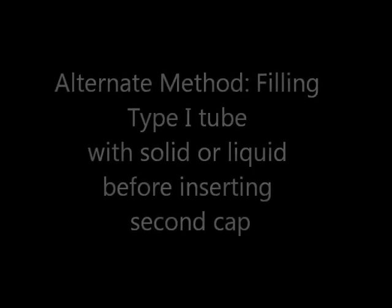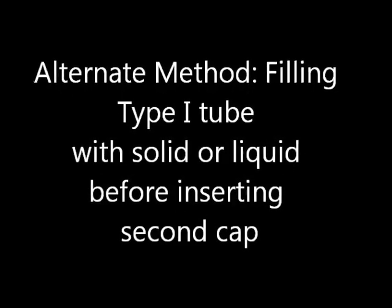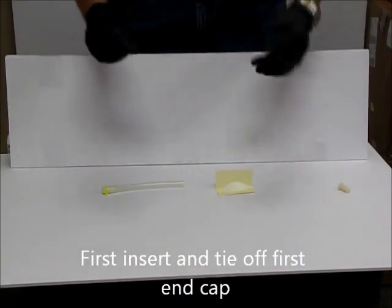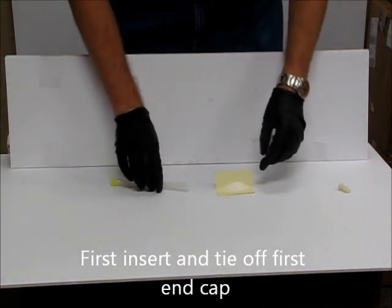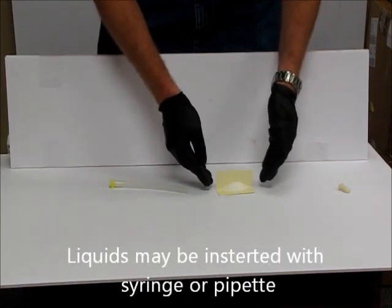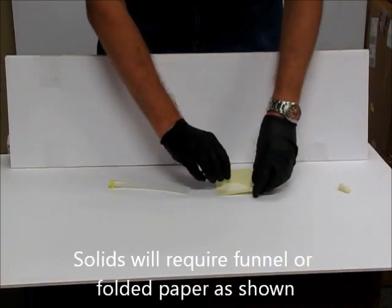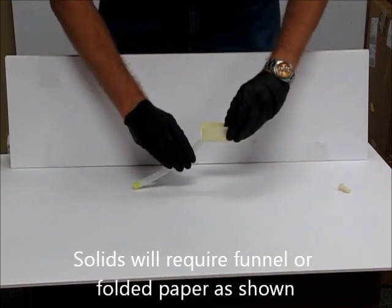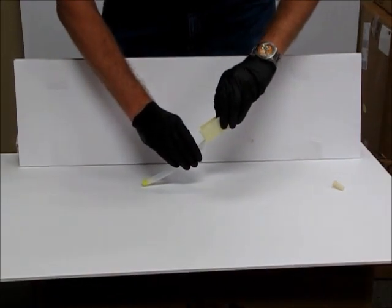The following is an alternate method for filling a type 1 tube with solid or liquid before inserting the second cap. You may first begin by inserting and tying off the first end cap as before. Liquids may be inserted with a syringe or pipette, but solids will require some sort of funnel or folded paper as shown. Simply pour in the material, whether solid or liquid, into the tube.